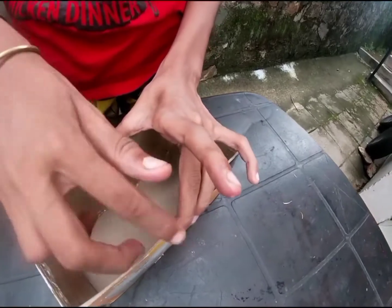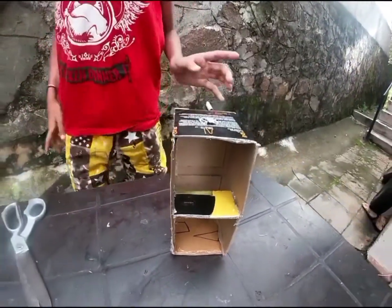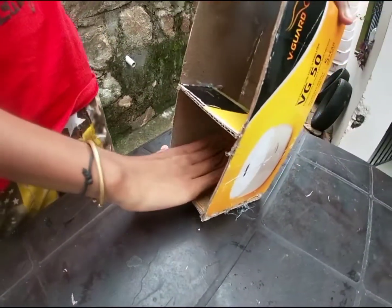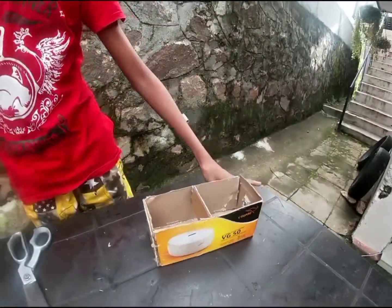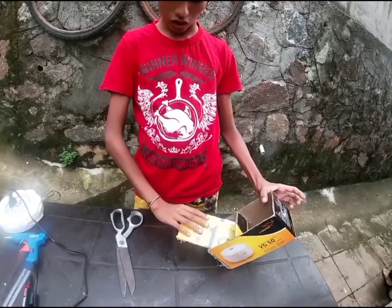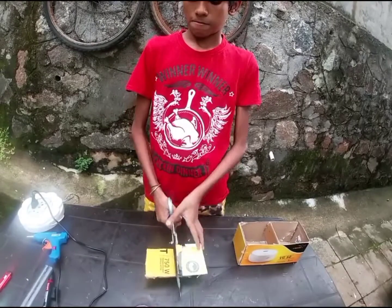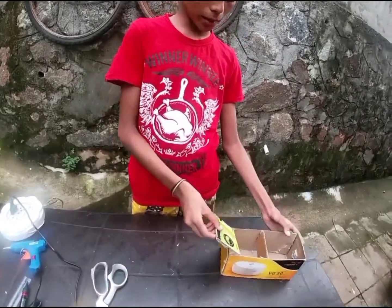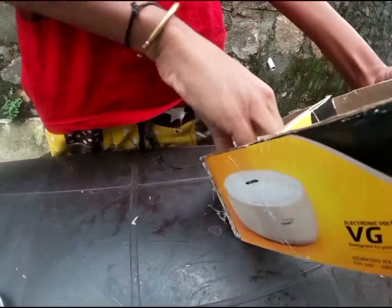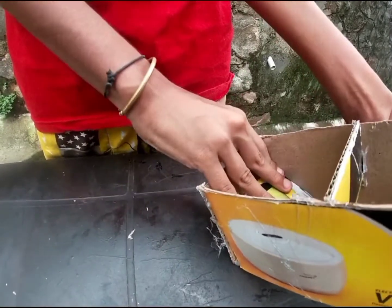I am going to cut the marker here. So I have a slope here. Then I will put a push in here. I have a lot of cardboard and I can cut it. I have a nice slope here. I will cut it tight. This is how I put it tight.